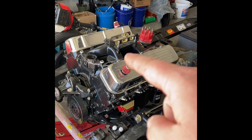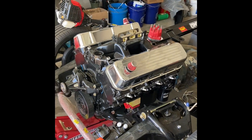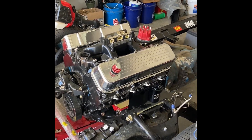Also the FiTech I have comes with — it can use this MSD distributor to control the timing and the curves on this big block. So that's going to really be cool. This is going to be really cool for street driving because it'll have cold starts and all that good stuff. It's going to be pretty cool.